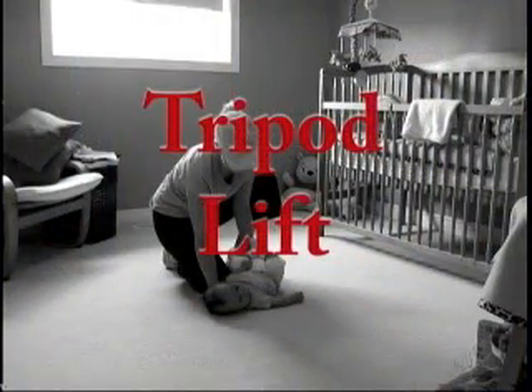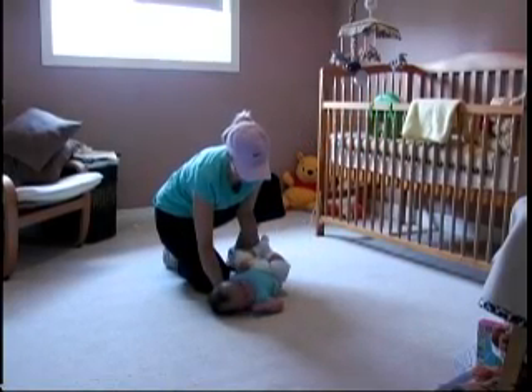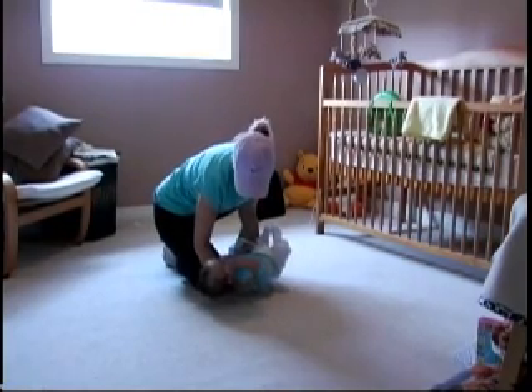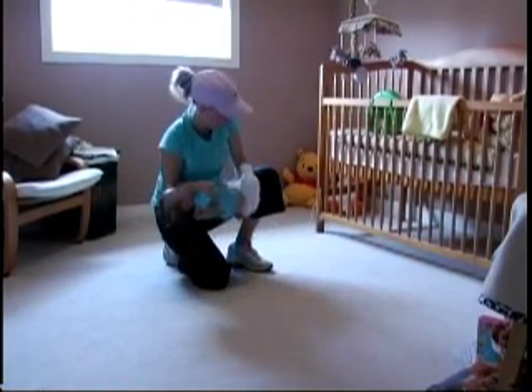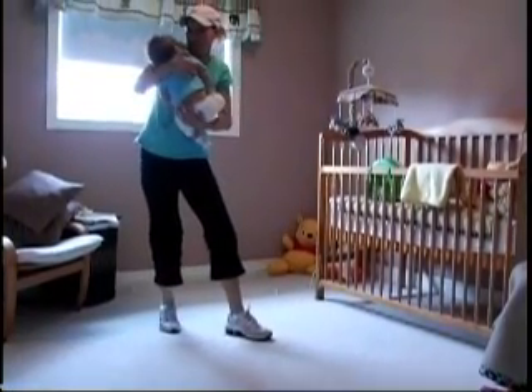Infant Lifting Techniques — The Tripod Lift. Position the infant's head close to your knee on the floor. Slide the infant from your knee on the floor to mid-thigh. Keep your head forward, your back straight, your buttocks out, and lift the infant onto the opposite thigh.